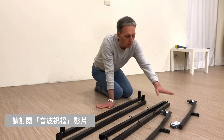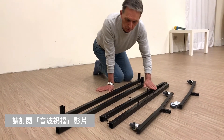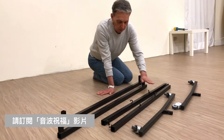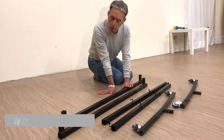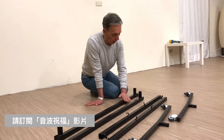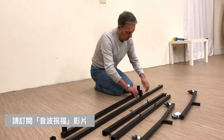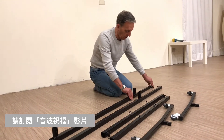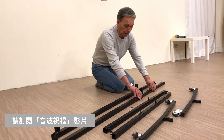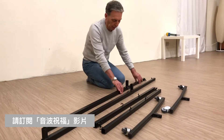Six pieces: two feet, two side struts, two main side bars. These two side bars actually have got another piece inside of them, so strictly speaking we've got eight pieces, but these two typically come together.